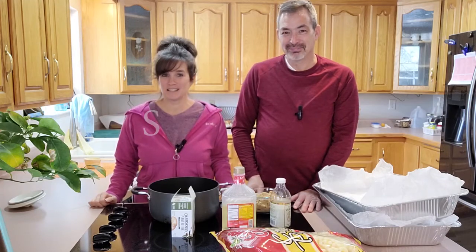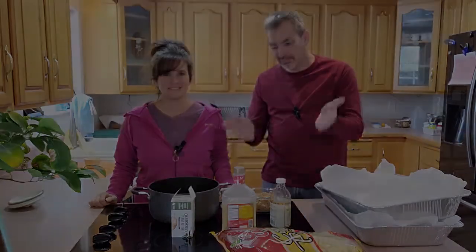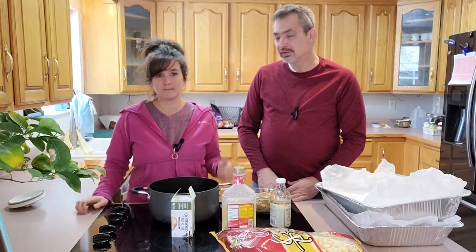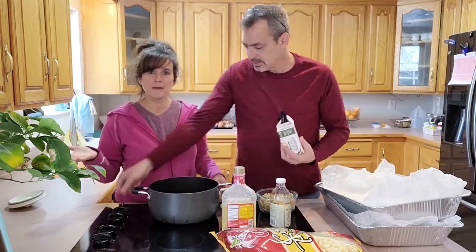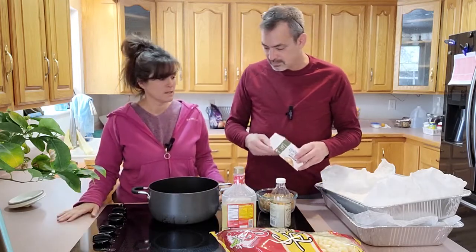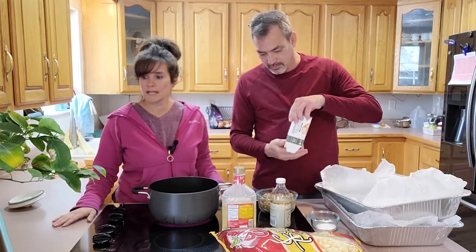Welcome back to Soup to Nuts. In this video we are making crack popcorn. Steve's made this crack corn many times, and our daughter wanted some crack corn for the holiday season, so we figured why not make a video about it and show you all how we do it. So let's get into the cooking.